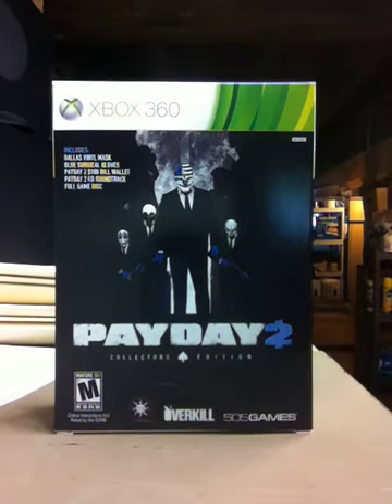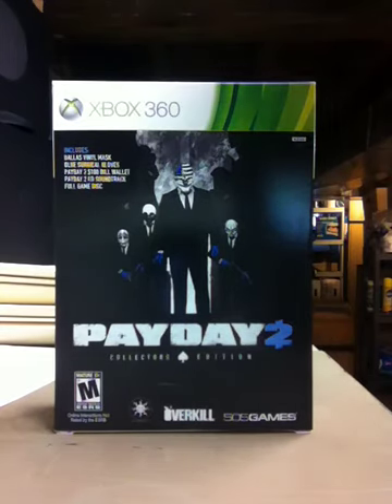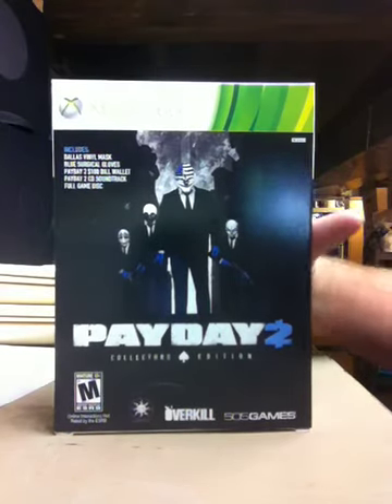Well, at last, Payday 2 Collector's Edition for Xbox 360 is finally in the United States. After the release date being confused between the retailers all over the United States and the game company itself, finally picked it up from GameStop today.